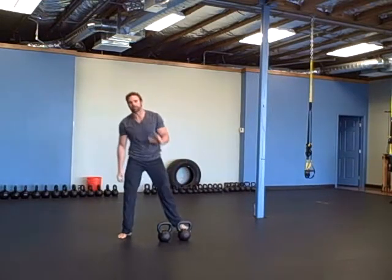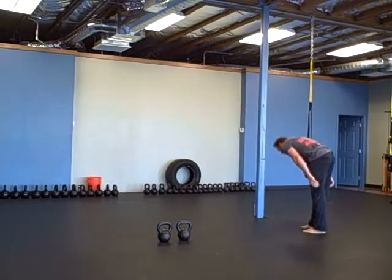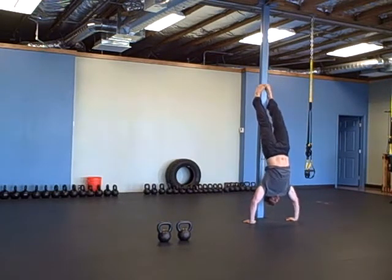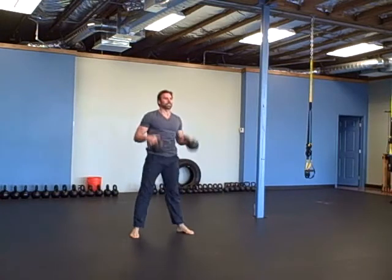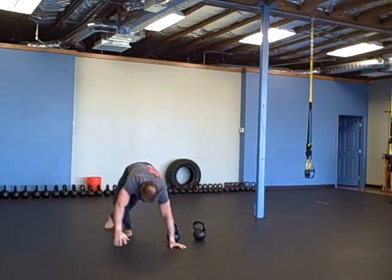Then you're going to do five handstand push-ups — on a wall, or with a partner, or a pole. Then five double squats. The last exercise is rocking superman, five reps.